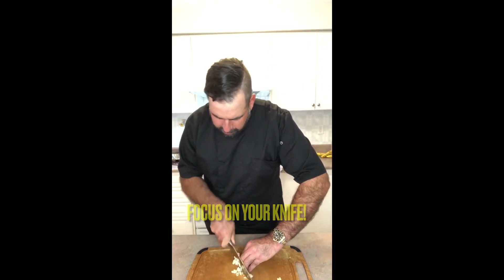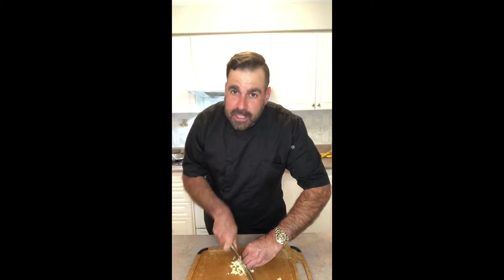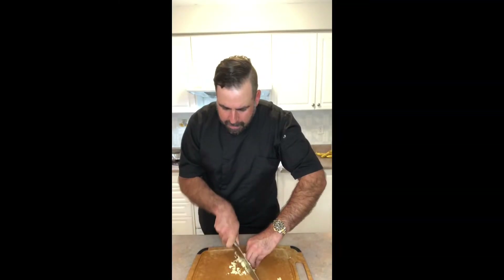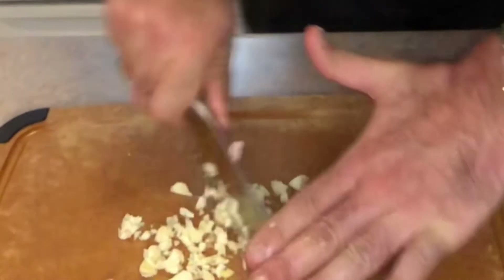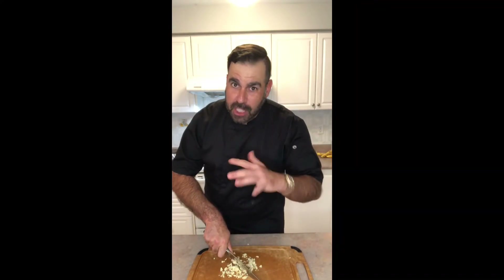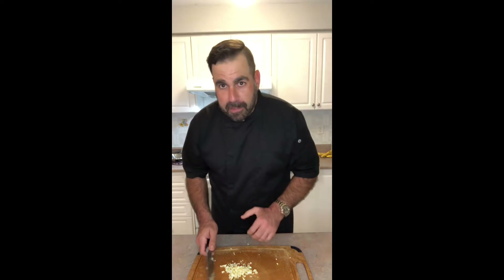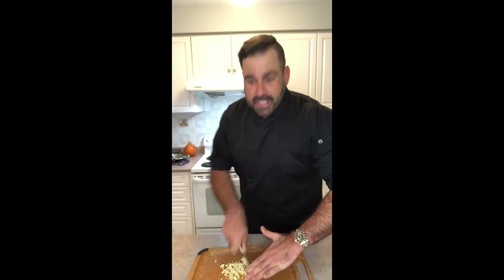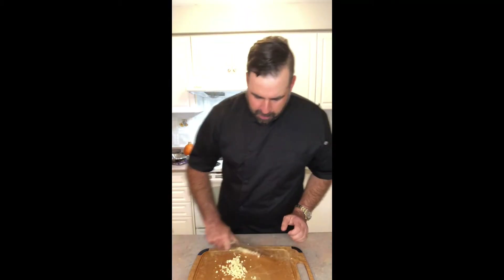I'm learning as I go here while filming — I have a tendency to want to look up at the camera. Don't do that when you're at home; focus on your knife. My knife skills are okay — see how my fingers are already curled in? It's the knuckle of the middle finger that we want to be aware of when we're chopping. I'm going to finish this up, as fine as possible. I could also use a food processor if I wanted to, but I'm old-school traditionalist like that.